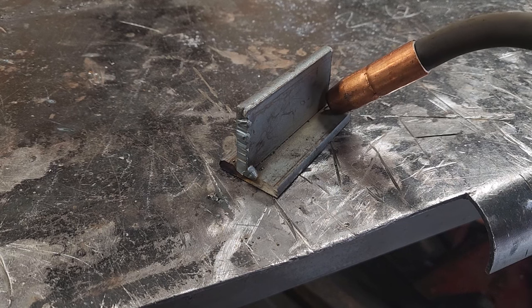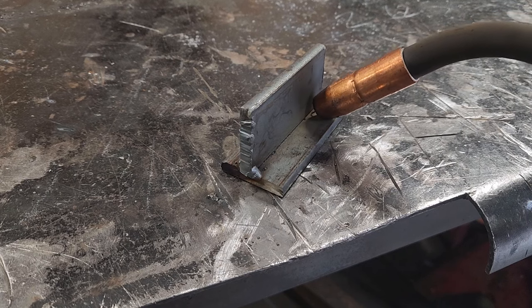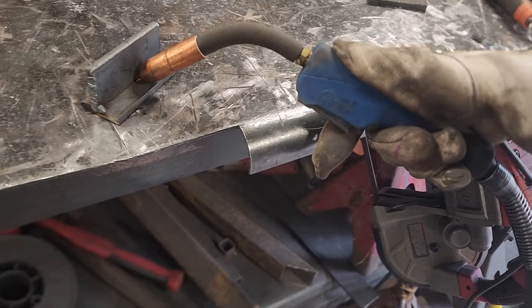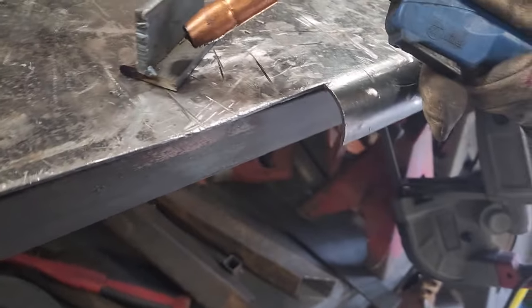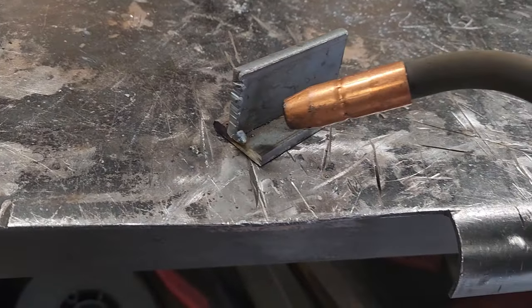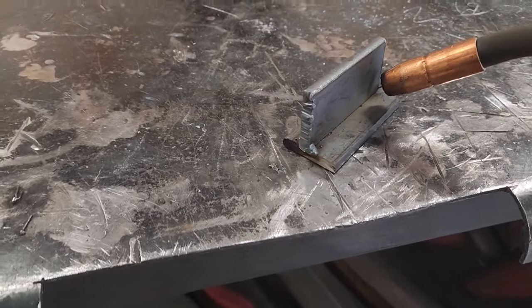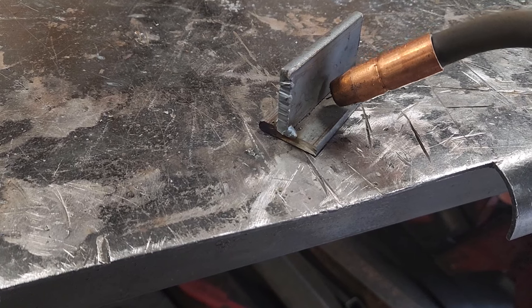A common mistake that people will do is turn the wrist like this — they'll start going like this and it'll cause your tip to come off the plate a little more, long arc it, and that's not good. So try to stay consistent, keep that angle, and stay with it the whole time.